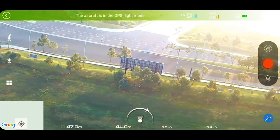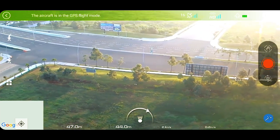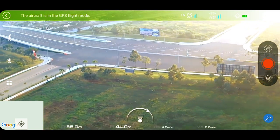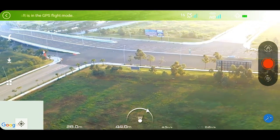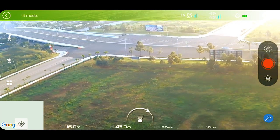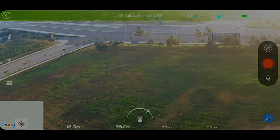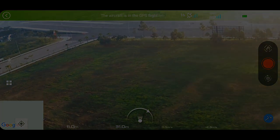There's a jogger - I'm going to let him pass first before I land this thing. There he goes. I'm going to try to catch it sitting down.